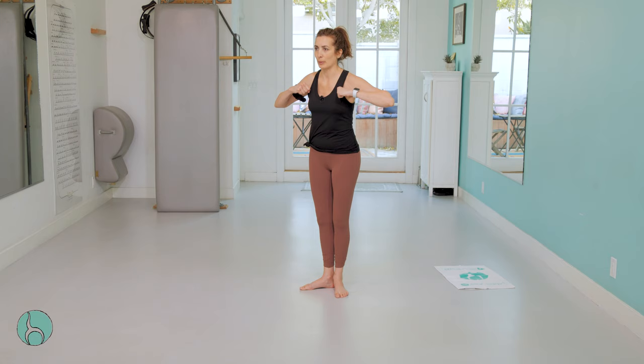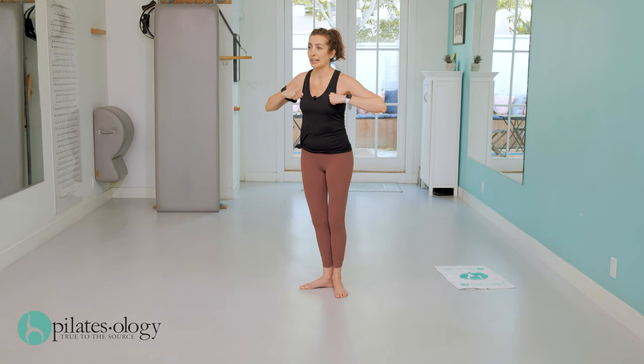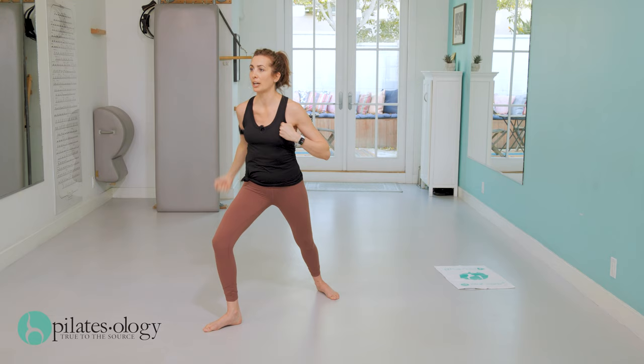Now we're going to do a combination — follow along and listen carefully. Here we go. Right leg out: out, out, upper, upper, right, left, in. Left leg: left, right, upper, upper, left, right, in. Again — right leg: right, left, upper, upper, right, left, in. Left leg: left, right, upper, upper, left, right, in.